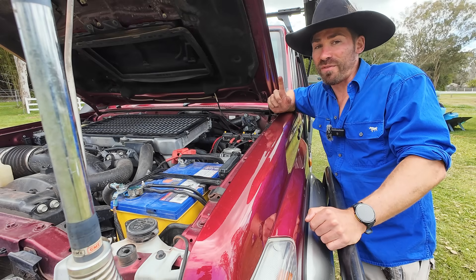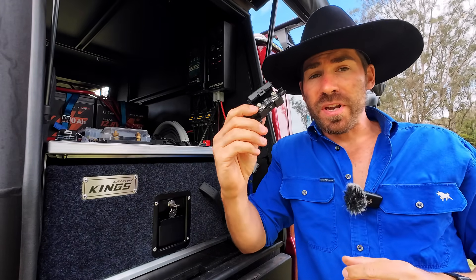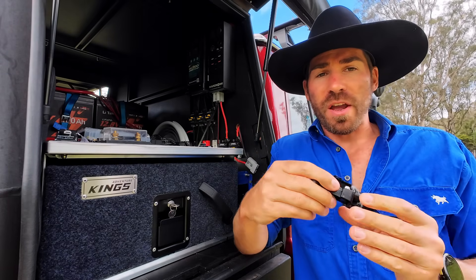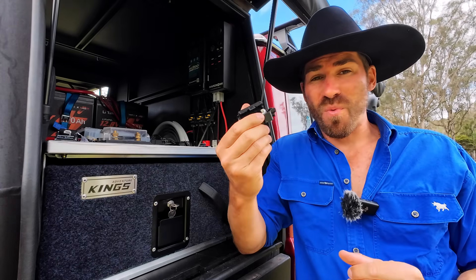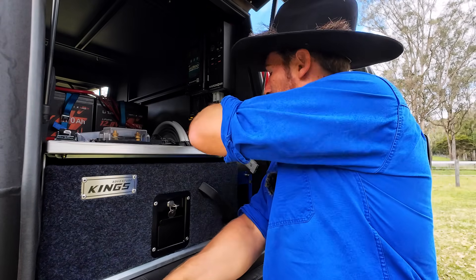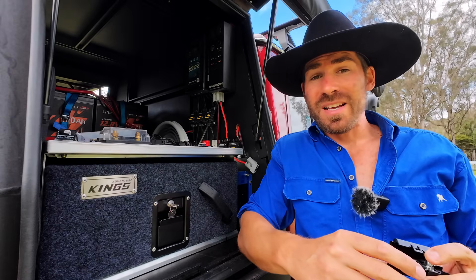Let's get into the pros and cons of each. Starting with inline fuses - the biggest pro has to be the price. They are phenomenally cheap to buy, and replacement fuses are cheap too. Install costs are dramatically reduced. I'm talking for one of these, you're looking at maybe 20 bucks tops. Versus a circuit breaker - depending where you get it done, they could charge you around 100 bucks for one. So there's a big difference in price.